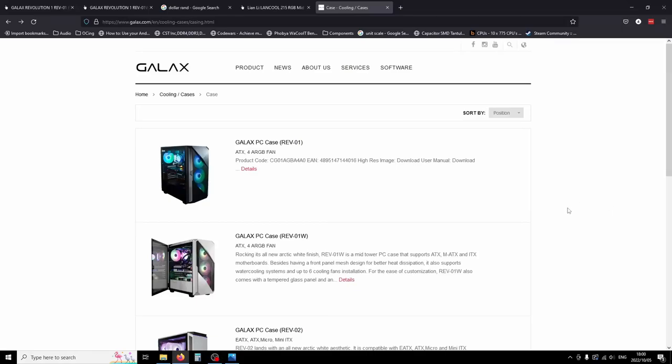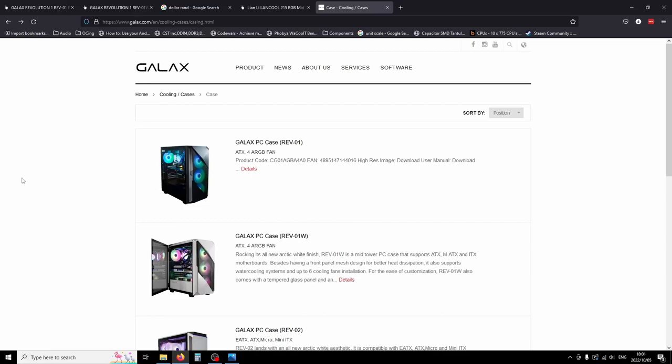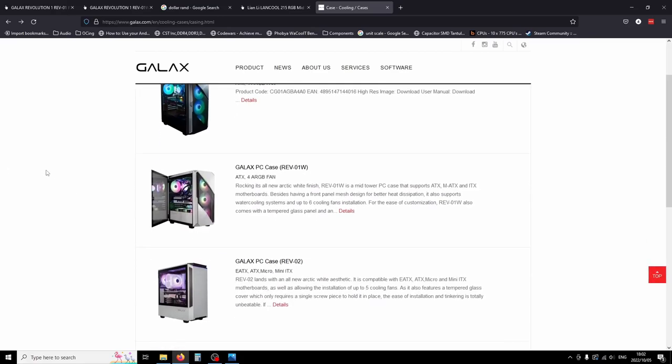Hi guys and girls, JD here. Today I'm going to do a thoughts slash mini review on the Galex PC case, the Rev1 — the Revolution One, black version. Galex actually has quite a few cases currently out. The Rev1 has been out for a couple of years, mainly in the Asian and Indian market. They currently have three versions of cases out: the Rev1 in white and black, which includes four fans, ATX size mid-tower, power supply shroud, and a decent airflow mesh front panel — well, half mesh, actually more than half mesh in reality.